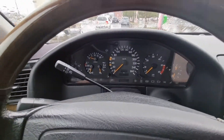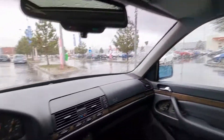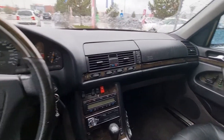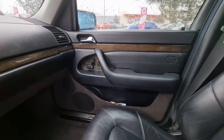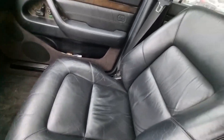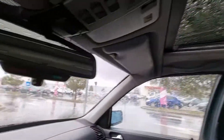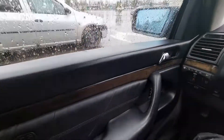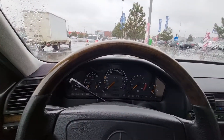Thank you for watching. This is my W140 — memory seats, leather seats. Pretty nice, I love it.